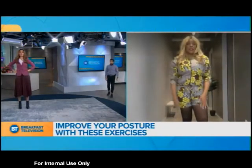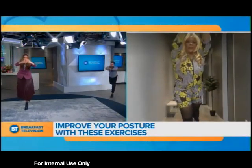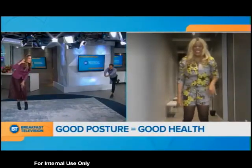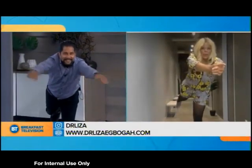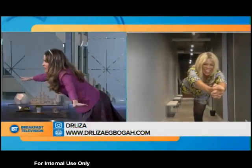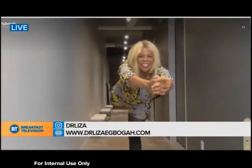Just repeat it on the other side. For more information, go to Dr. Eliza on social media or at Bgoga.com. We'll be back with more BT right after this. Thank you so much.